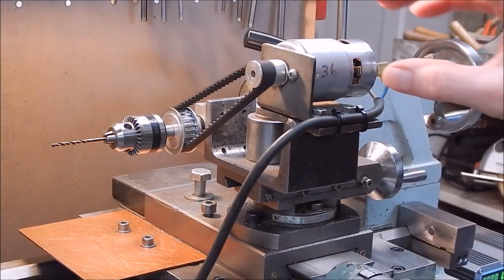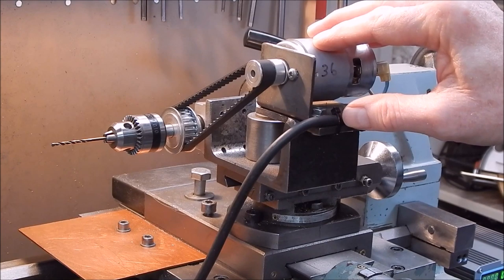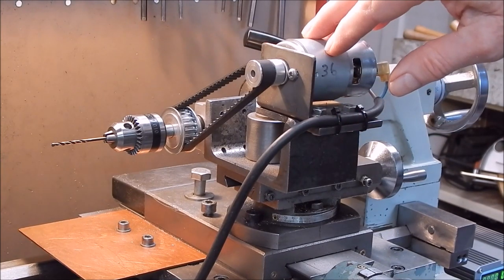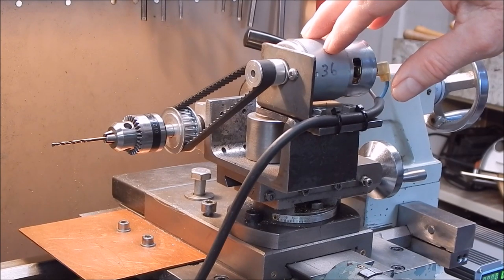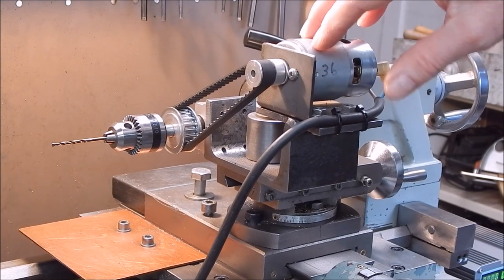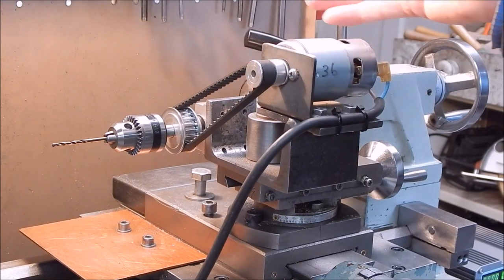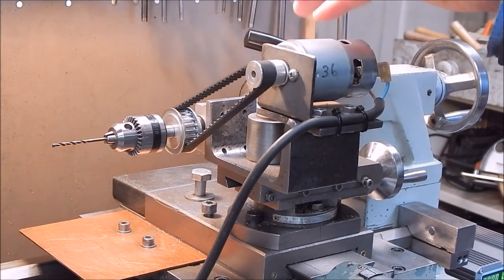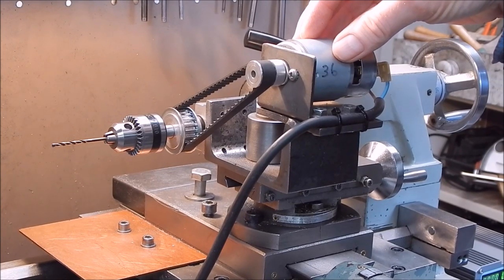It fits on this size lathe, which is a 10-inch swing, really well. It's driven with a GoFoot 60-volt variable voltage 5-amp power supply, which is great because you can vary your speed, and being 5 amps, the motor can grunt it out quite nicely. So I'll show you what I'm going to do today with it.